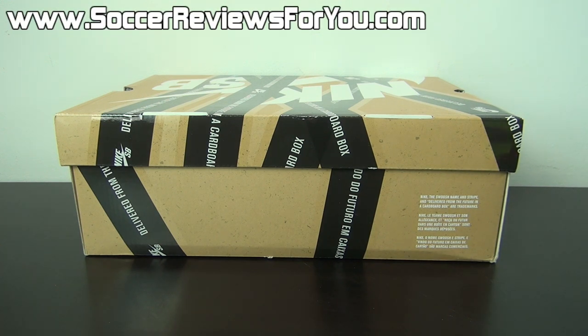Hey guys, Josh from SoccerReviews4U.com bringing you my review plus on-feet video of the Nike SB Dunk Lows.